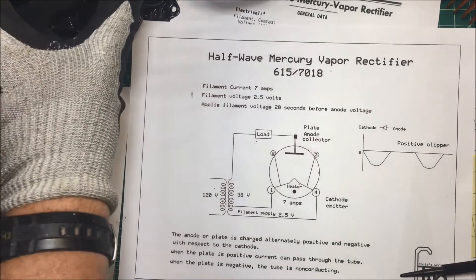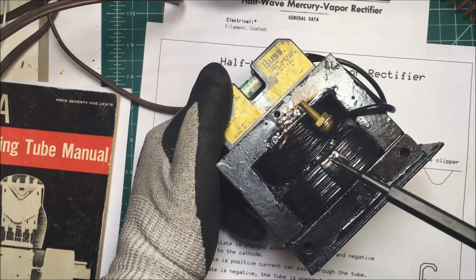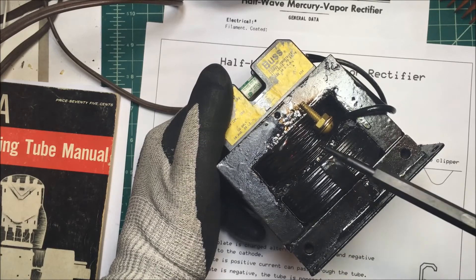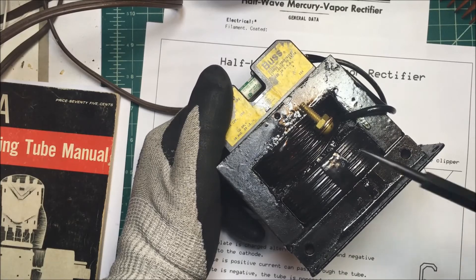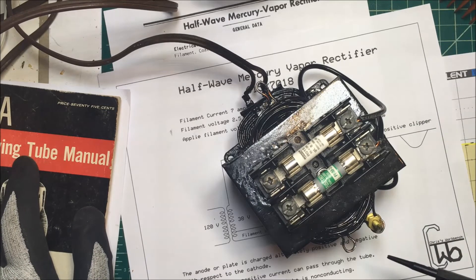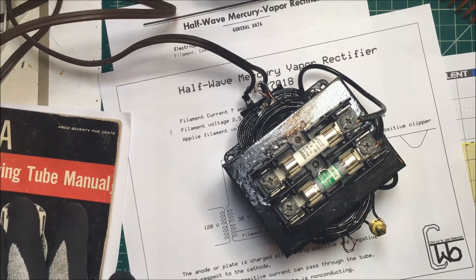I had to make my own transformer. It has to be able to handle 7 amps for the filament. This is an old microwave transformer — this is the 120-volt side, and the high voltage side was up here. I cut that out and rewound it with about 38 turns of number 14 wire, which is good for about 15 amps. I put several taps in because I wasn't quite sure what voltage I'd get. I'm getting about 2.6 volts on one tap, about 3 volts on another, and about 1.9 volts on the other side.